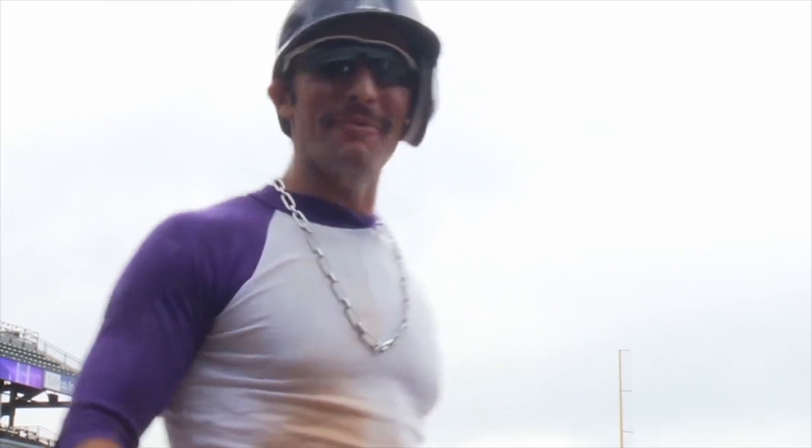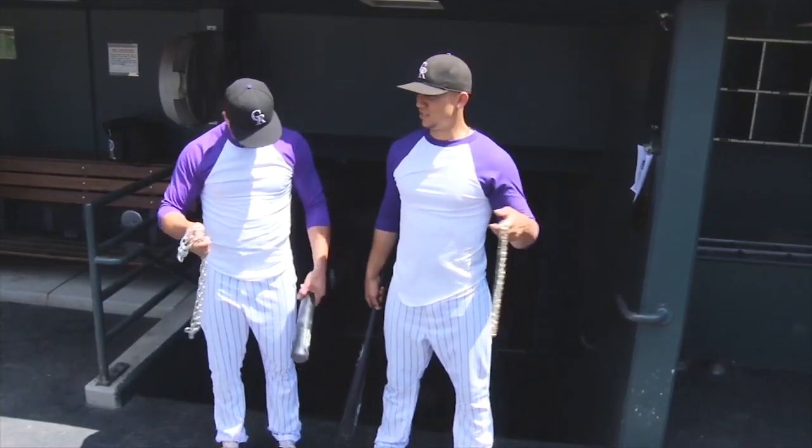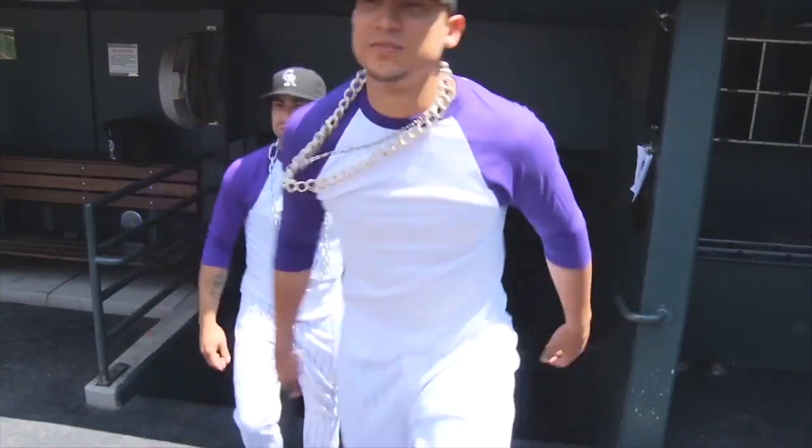You guys look great. Good. Hey, go put your chains on. We got BP right now. You guys look great. Go put your chains on. We got BP right now. Woo!